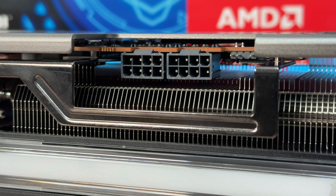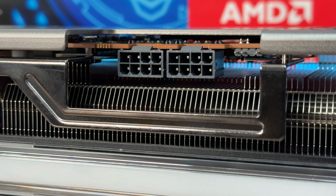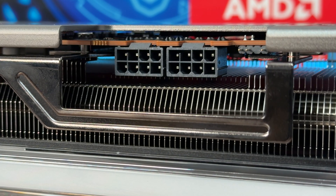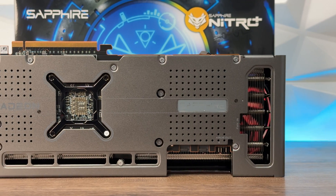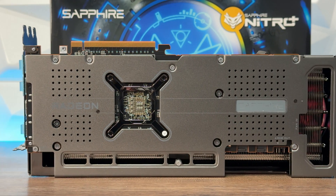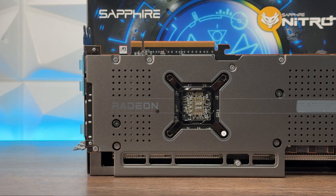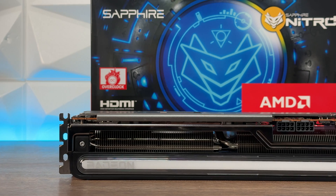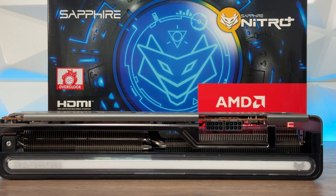Comparing to the RTX 4070, the MSRP is the same. The 4070 has 12 gigabytes of memory at 21 gigabit per second speed with a 192-bit memory bus. Effective memory bandwidth is 504 gigabits per second. It has HDMI 2.1a and DisplayPort 1.4a, with a max DP bandwidth of 32.4 gigabits per second. Board power is 200 watts — 60 watts less than the RX 7900 GRE — and the recommended PSU is 650 watts.